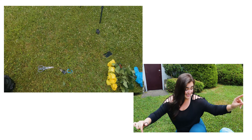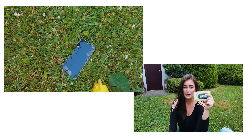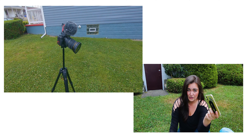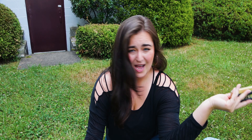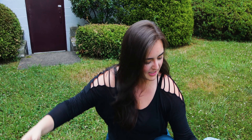All you will need is some flowers obviously, scissors to cut the flowers, your phone to record whatever you're doing, and I have a GoPro just so that I can show a side view of what I'm doing here.